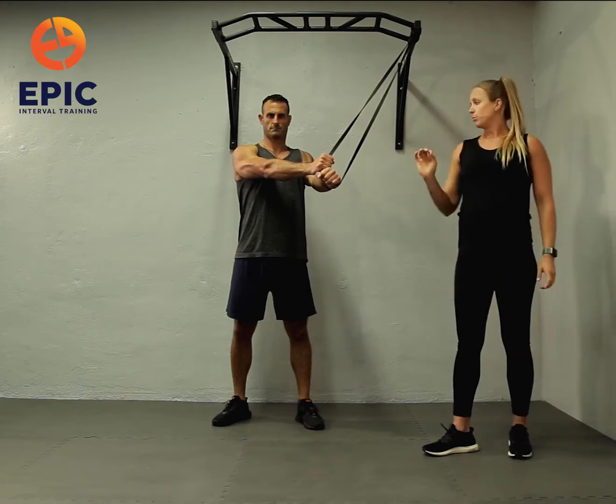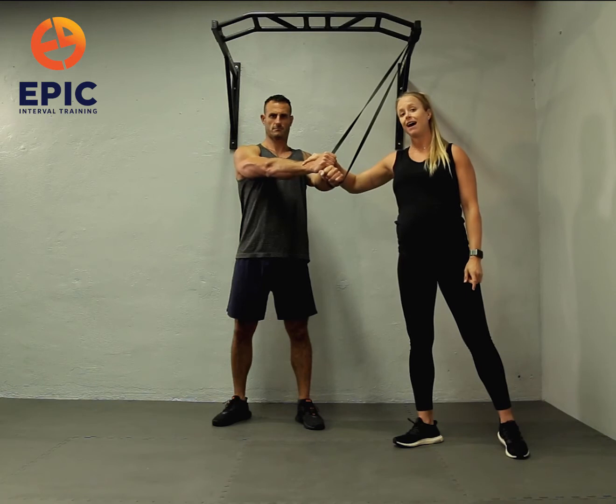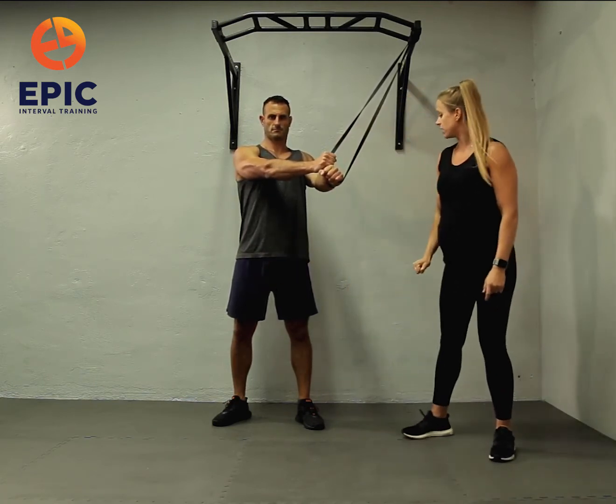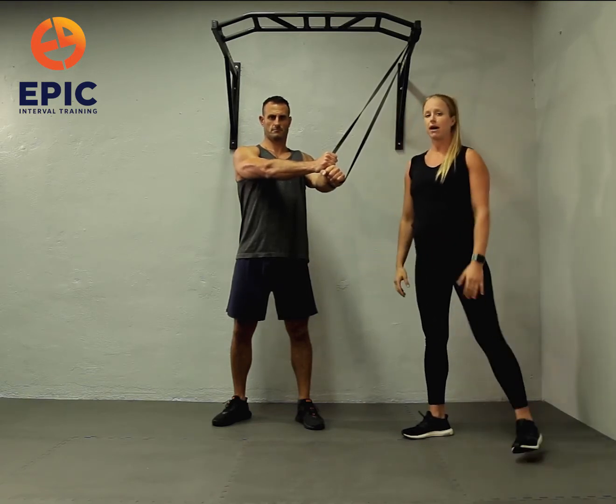Three really important points. First of all, you're going to keep your arms pretty much straight the entire time. Two, you're going to bring this band to your opposite hip. And three, you're going to pivot that back toe in, and therefore that back hip.